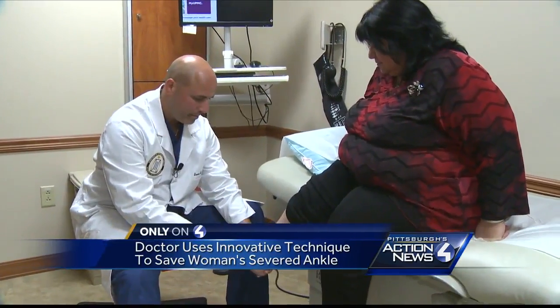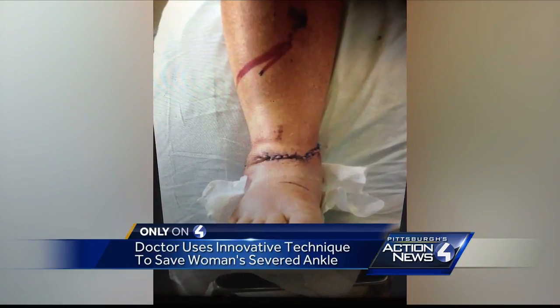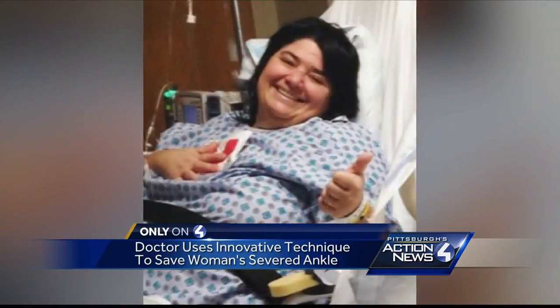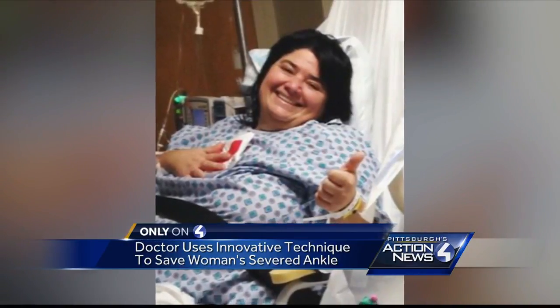Then something crazy happened — it worked. Part of the healing is that you have to have confidence in your physician, and he had that confidence in me as I had in him, and I knew it was going to work. The surgery was hard. The rehab was harder. But the Dubois nurse had a heck of a support system and the world's greatest attitude.